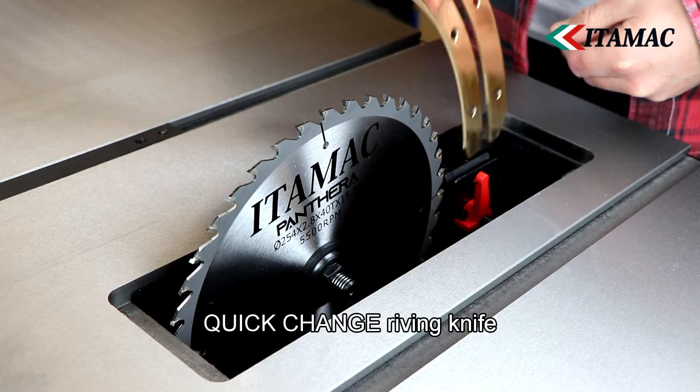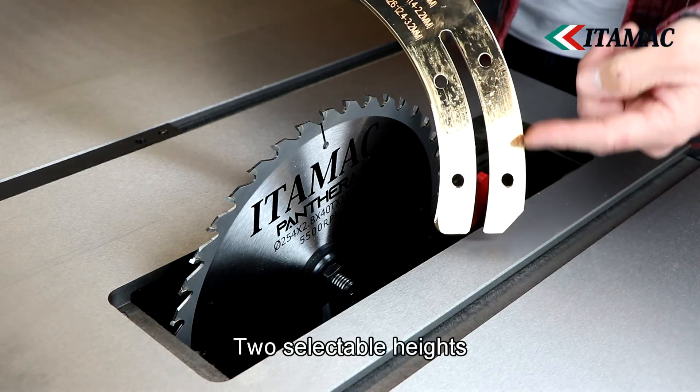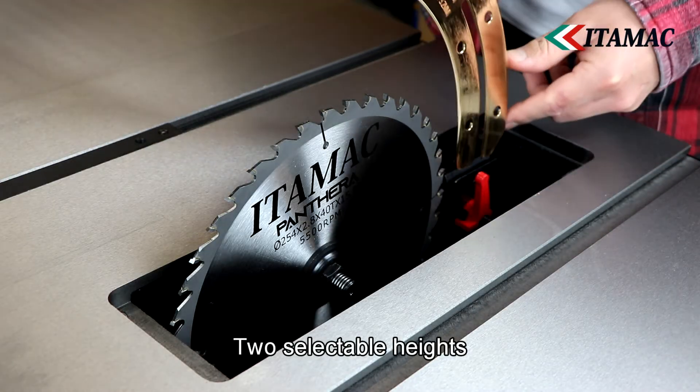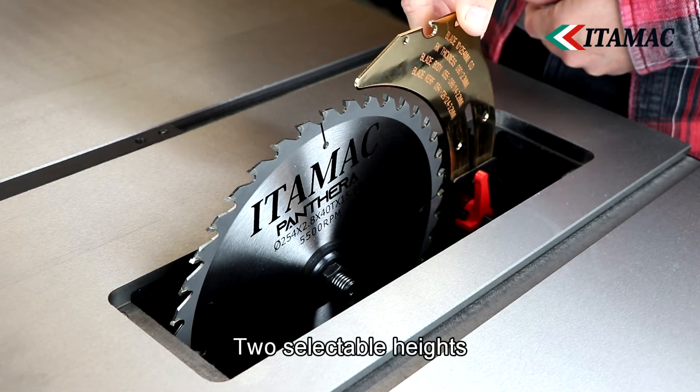The riving knife has two adjustable heights, allowing it to be set above the saw blade or exactly flush with the saw blade for cutting grooves. The quick change system ensures that this can be done quickly and easily without the use of tools.